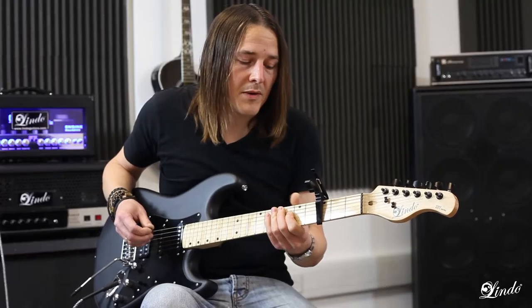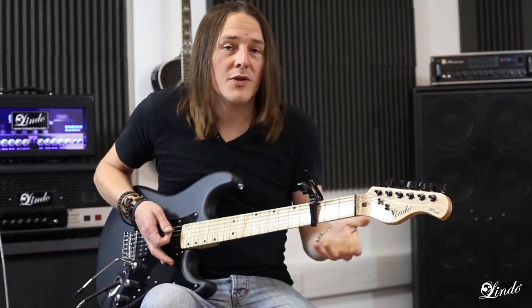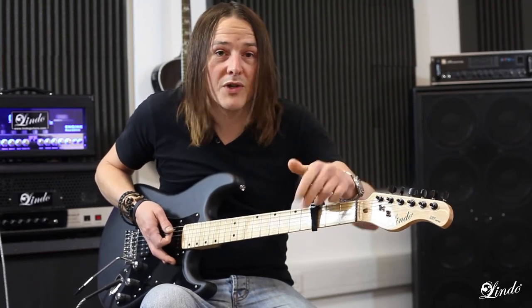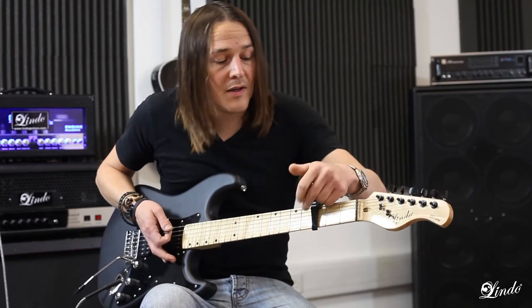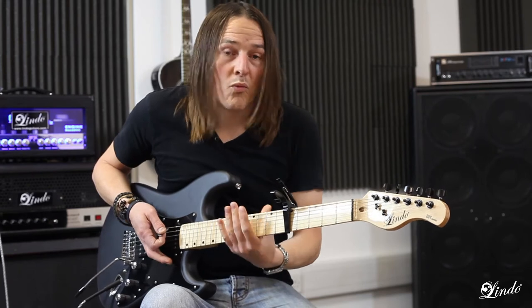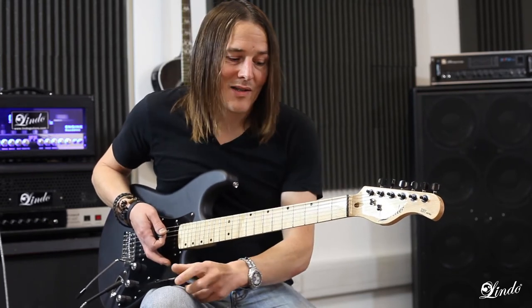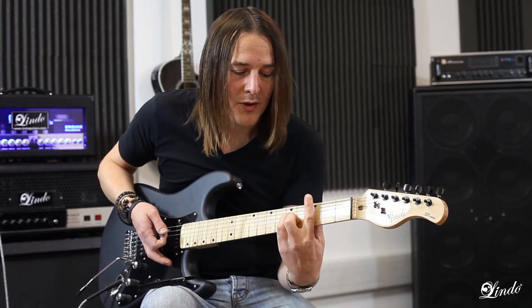An A major shape becomes a C major. You can use the capo on any fret depending on which key you'd like to play the song in. It's also an easy way to get to know your fretboard and where your different chords are. It also acts similarly to playing a barre chord.